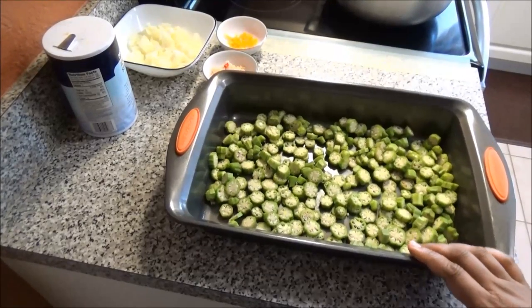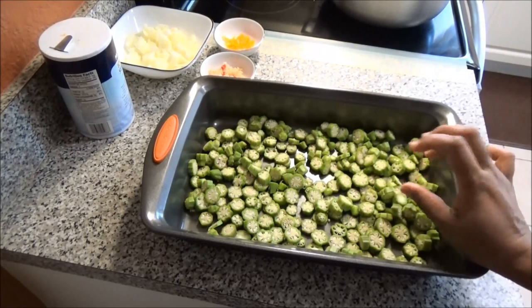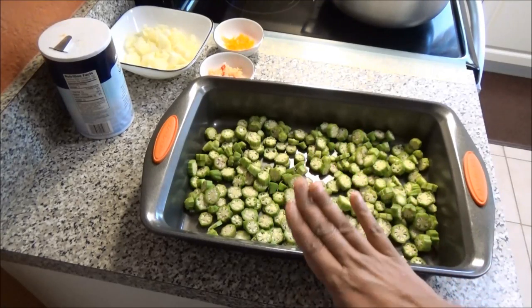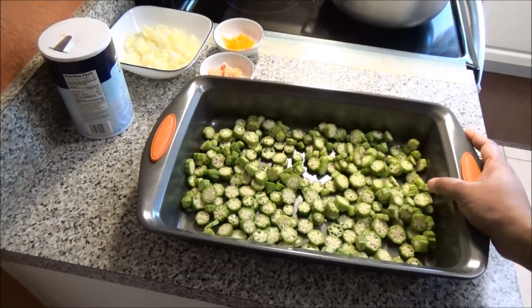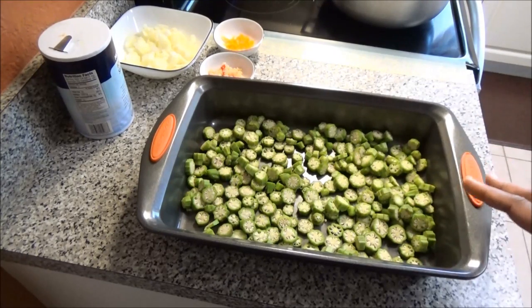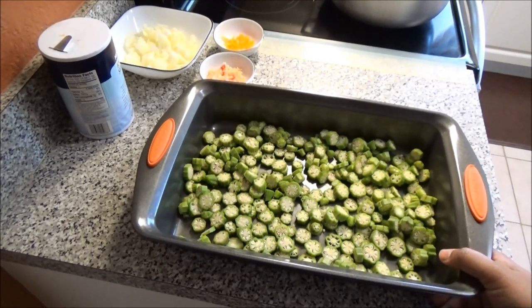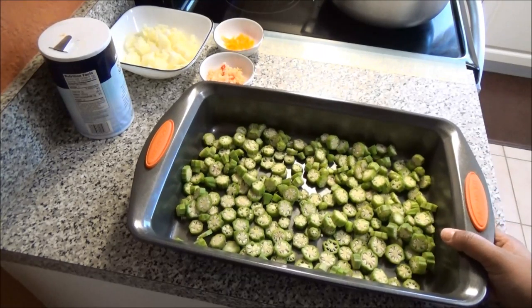I finished slicing up my okra. What you want to do — this is very slimy when you're cutting it, you'll see how slimy it is — so I either leave this overnight on the countertop covered so that the slime will dry out, or as we do it in Trinidad, you can put it out into the sun. Make sure you put it somewhere covered where the sun can hit it and it will help dry out that slime. I'm gonna let this dry; it will take about an hour or two depending on how hot the sun is, and then I'll come back and show you how I fry it up.